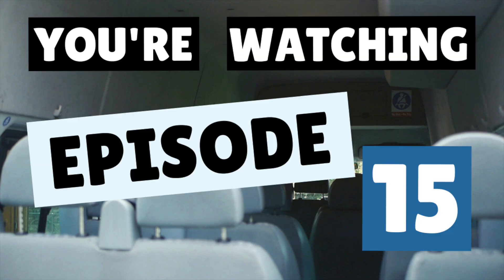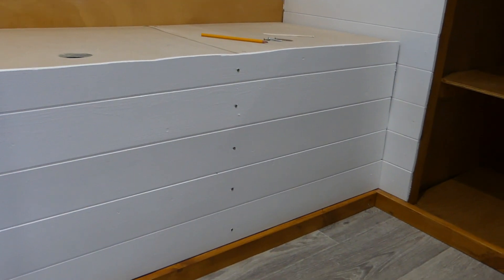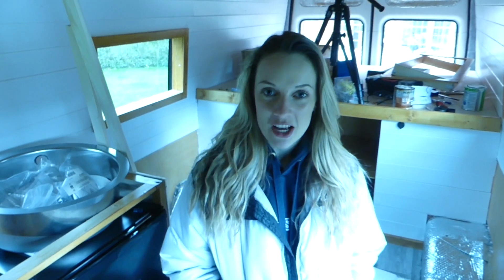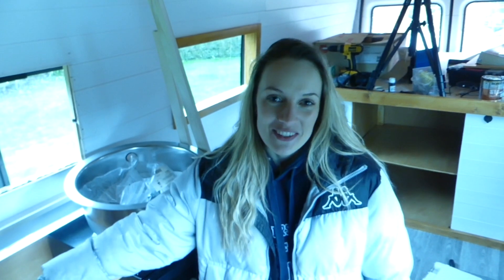You're watching episode 15 of our Ford Transit minibus camper conversion, and this week we're building our bench seats. It's week 15 and we're going to be working on our benches. We don't have all the things we need to do part two of our kitchen, so we're going to leave that a little while. So let's get on with the video.